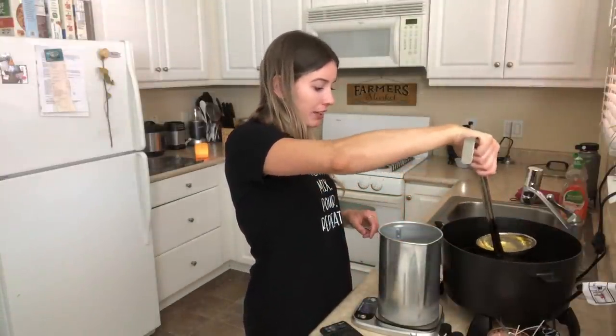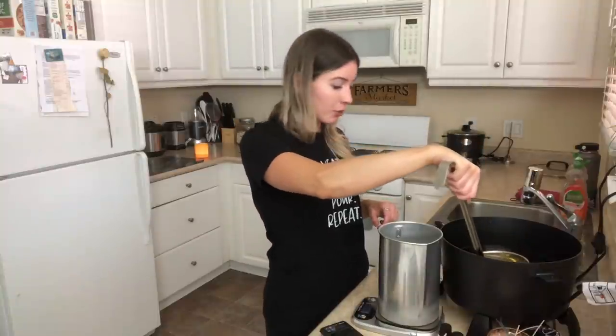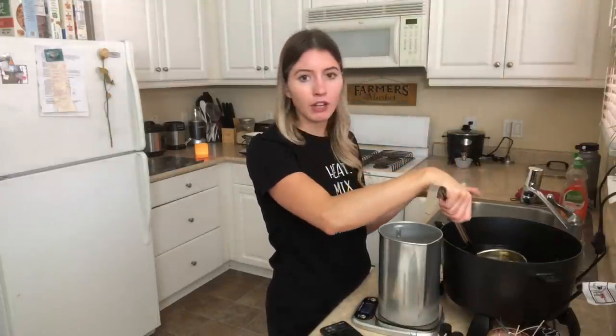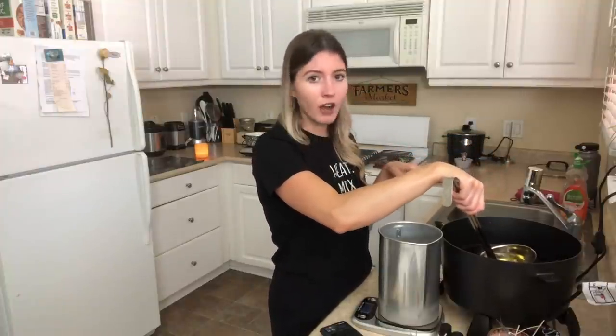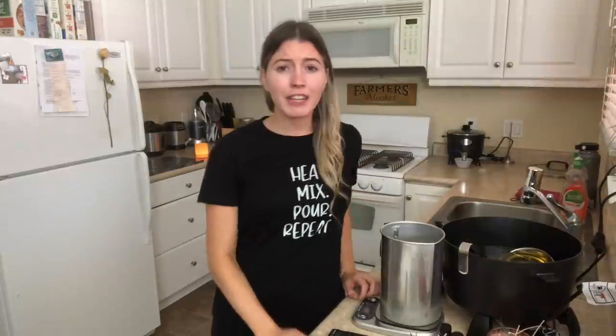I did want to answer some questions I've been getting about my Presto pot. Yes, you do melt the wax with the Presto pot — you don't have to do a double boiler method. I literally just have the wax in there and melt it down. When I'm done using it, I just turn it off, it solidifies, and when I want to use it again I just reheat it — that's totally fine to do. I've really been trying to take questions from you guys and turn them into videos.